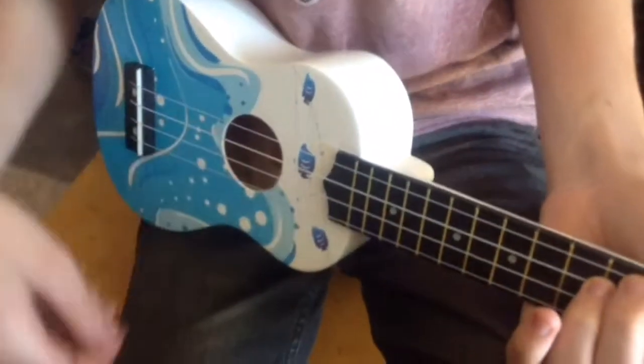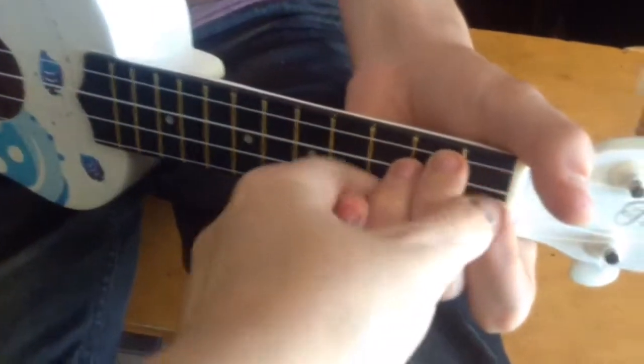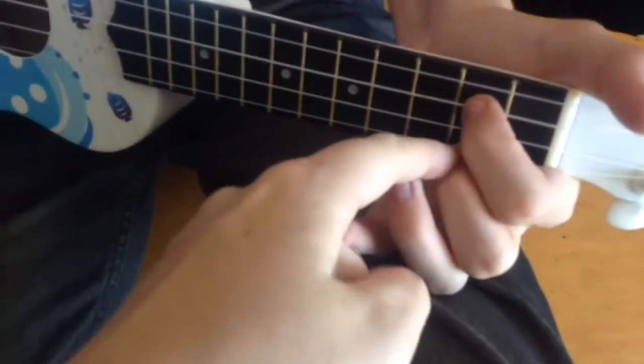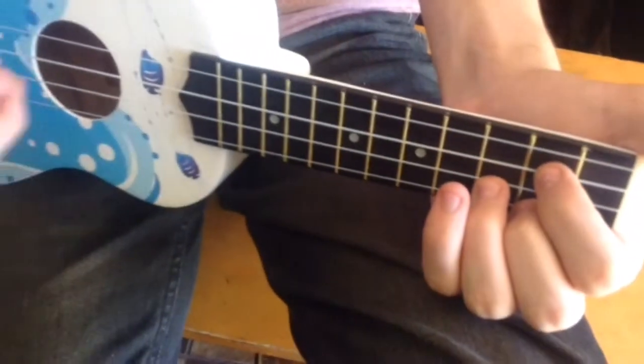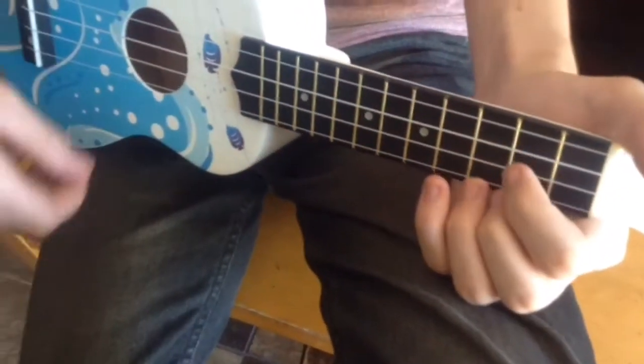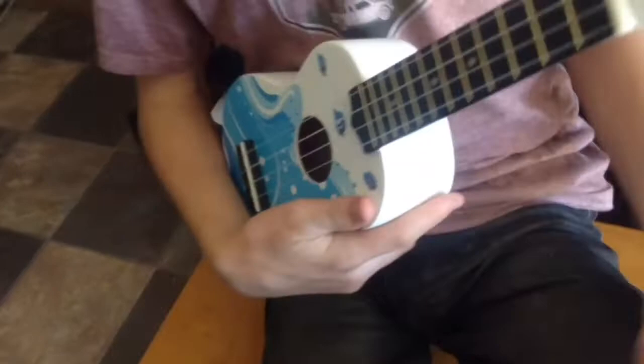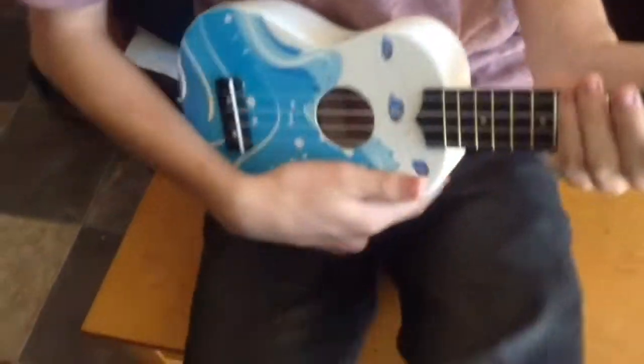Be nice to the strings! And then you're going to go to a G, which is your first finger and your second finger there, and then your third finger goes on that one. There we go. Good job. You're learning! I'm like the best at this. You're the best at this!